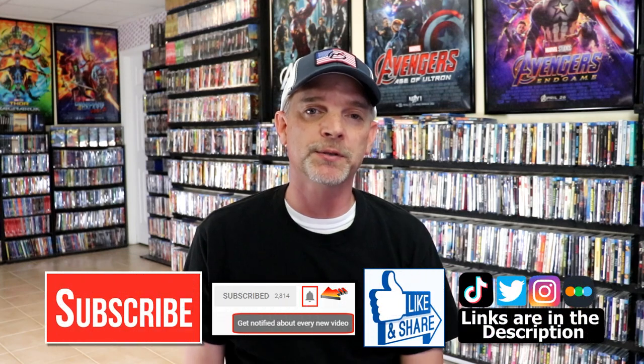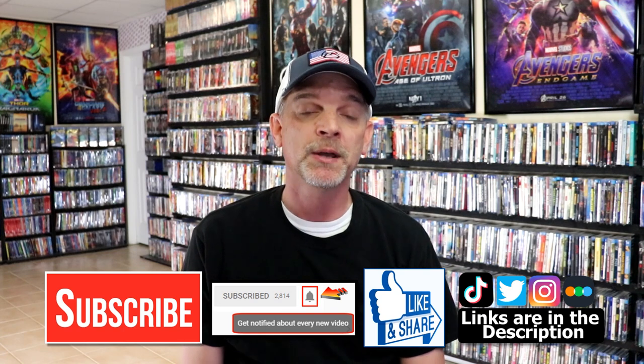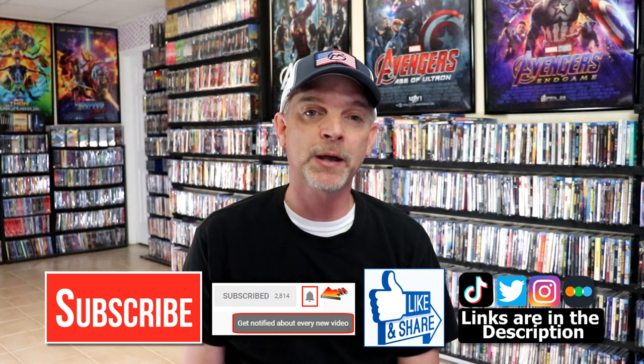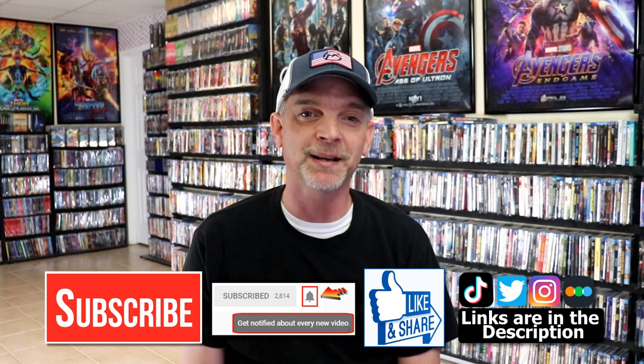Please leave me a comment below — let me know what you think about this particular steelbook unwrapping, and also let me know what you think about the film Chinatown, because I really do enjoy reading your comments. If you like what you saw here today, please give a thumbs up and share the video. If you haven't subscribed to my channel, I would really appreciate it if you would subscribe and hit that notification bell so you can be notified every time I upload a new video. I'm on Instagram, TikTok, and Twitter, and if you'd like to find out what I've been watching, you can find me over on Letterboxd. I do have links below. Thanks again for watching and we will see you next time.